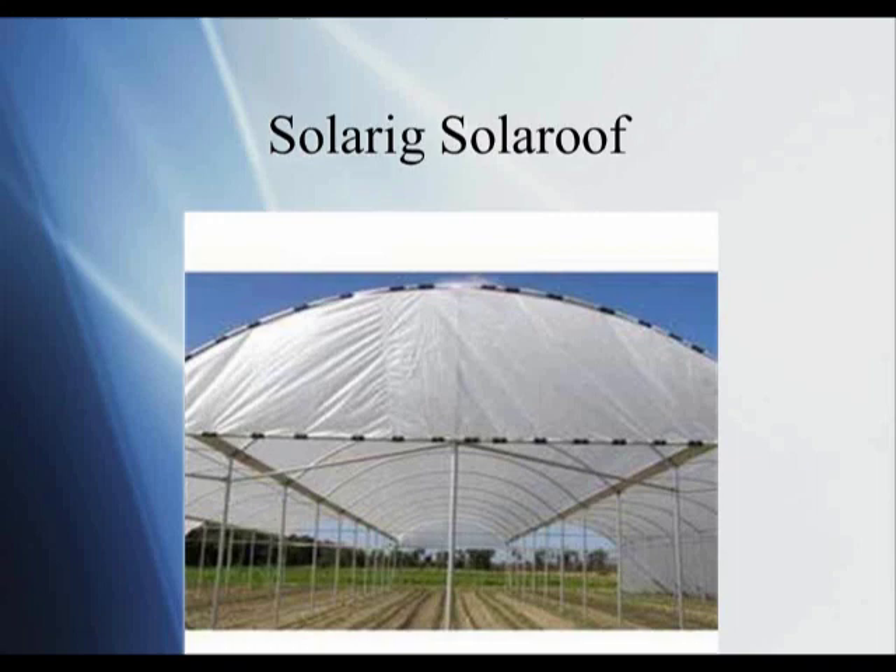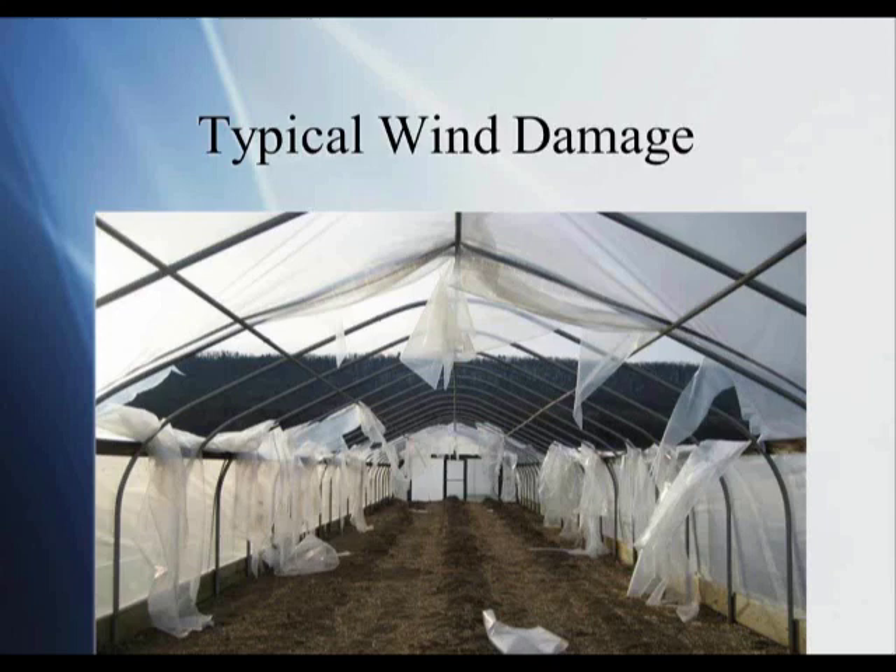Here's what may happen on a windy day — this occurred maybe 10 or 15 years ago at Rock Springs. We had a very windy day and one of our tunnels had poly that had aged — been there for maybe three or four years. We had this much damage to the plastic itself. At that point, we had to take all the plastic off, throw it away, and replace it. Fortunately, we had nothing growing in there. But if we had crops inside and lost the top, especially in spring or late fall, it could have been a disaster. So plan ahead and change your top before you get this kind of damage.